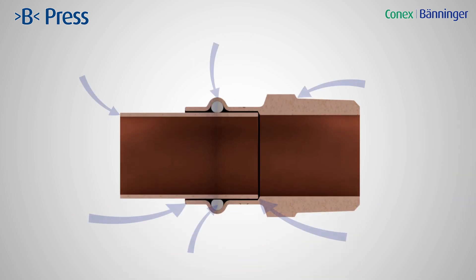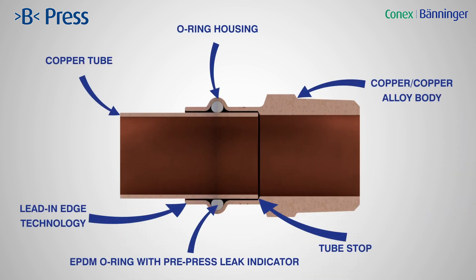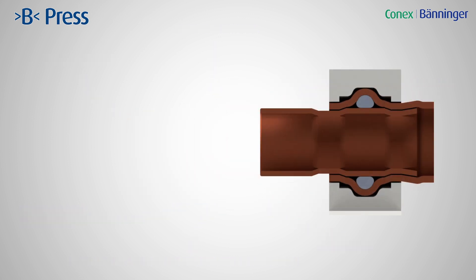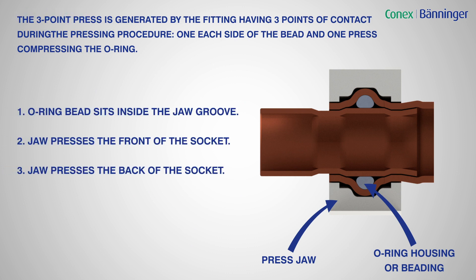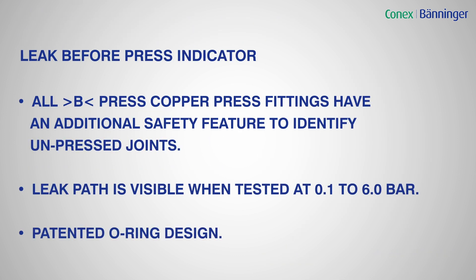Take a closer look at the innovative technology behind B-Press and how the three-point press works. Finally, we look at the leak-before-press indicator.